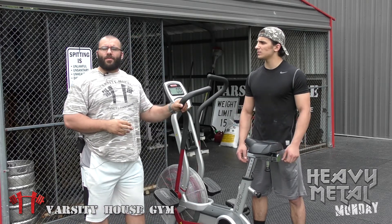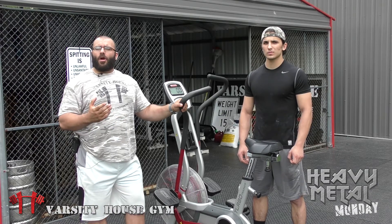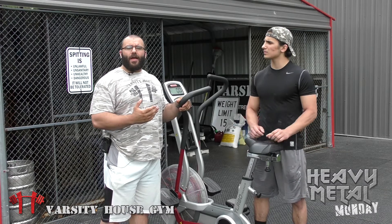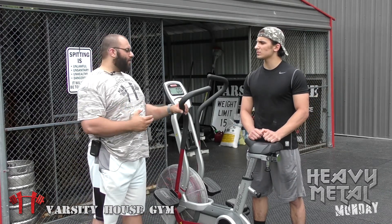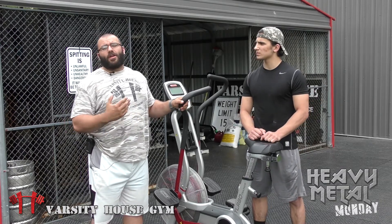That's going to be on the Airdyne. The Airdyne is one of our main conditioning tools here at Varsity House Gym — a lot with our clientele and with our athletes as well. What we like so much about it is that everything together is work: arms, legs. And the great thing is it's low impact.